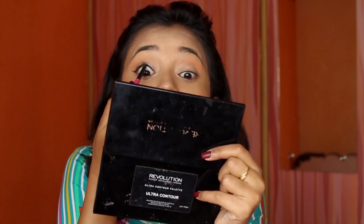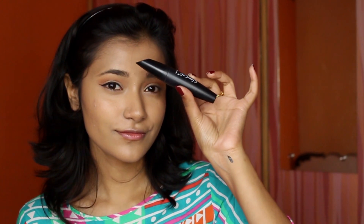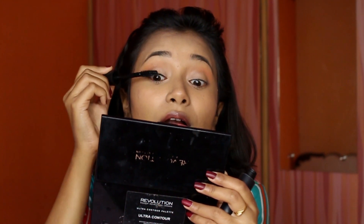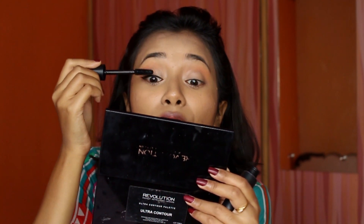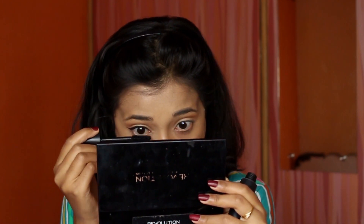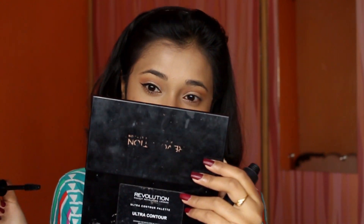I tight-lined my waterline with Rock the Line kajal — name will be in the description. Then I applied mascara by Glam Girls. I love this mascara for this kind of look because it gives length without a lot of volume, so you can actually see the lengthening effect in a simplistic eye look.